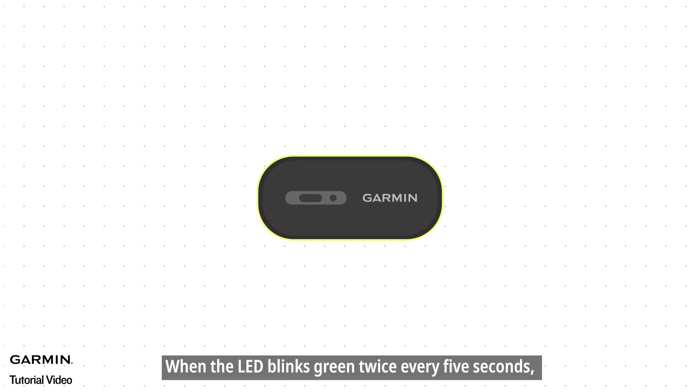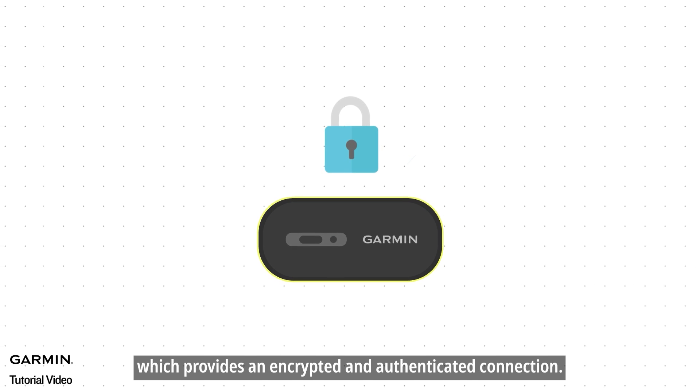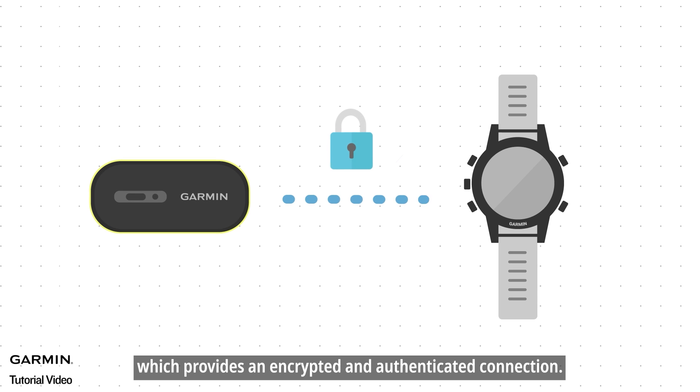When the LED blinks green twice every five seconds, it indicates that the current connection type is secure connection, which provides an encrypted and authenticated connection.